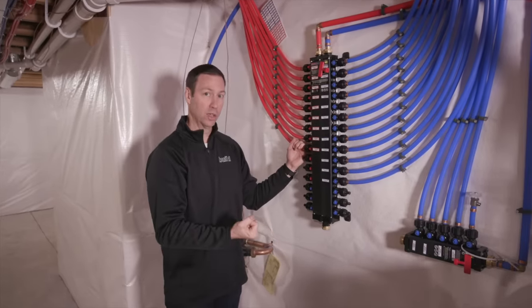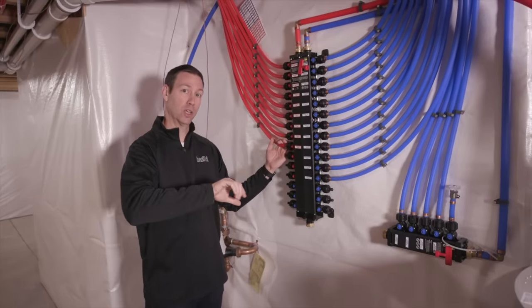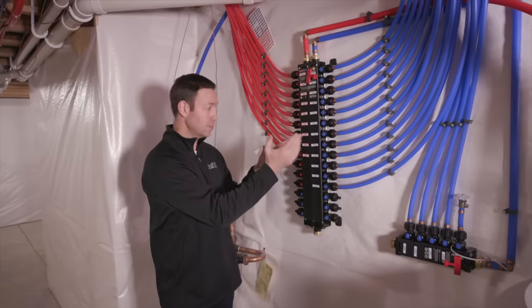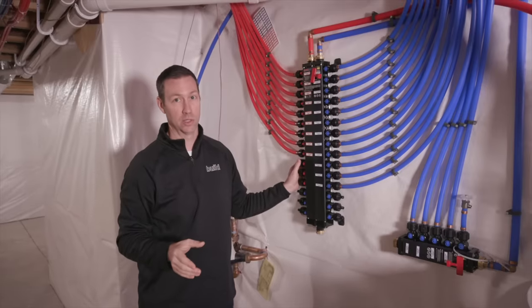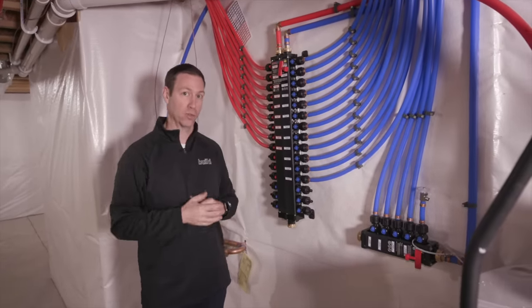But when you turn on the master faucet that line is charged, so the next turn-on is quick. However, when you go to the shower just five feet away, you've got to discharge all that cold water on the shower's own dedicated line too — that's the downside. You don't have a pre-charged trunk line where turning on one fixture benefits the others nearby. And you can't add a recirculation system later: a trunk-and-branch setup with a three-quarter-inch main and half-inch twig branches allows you to add a circ line later so you're not wasting cold water down the drain.